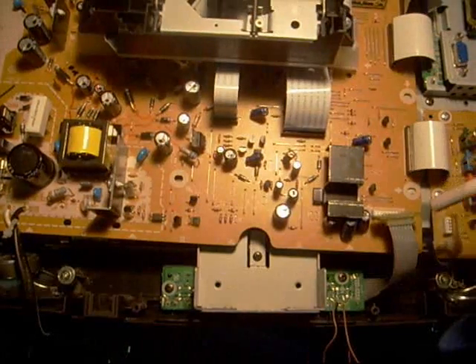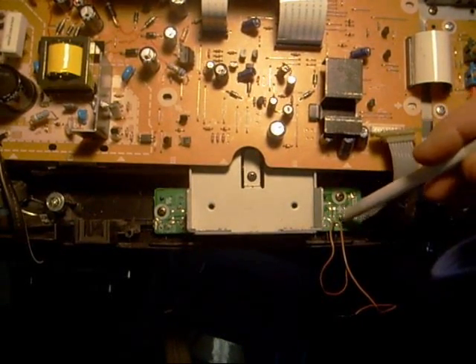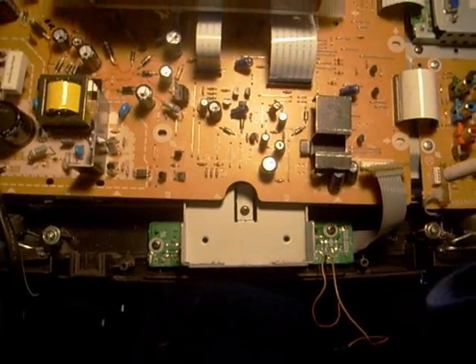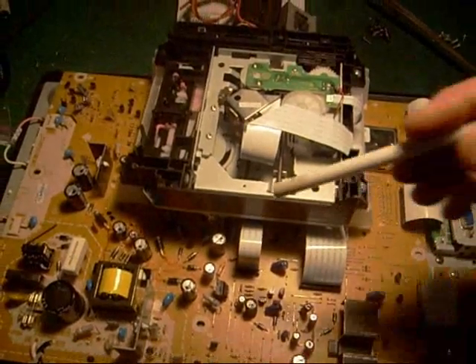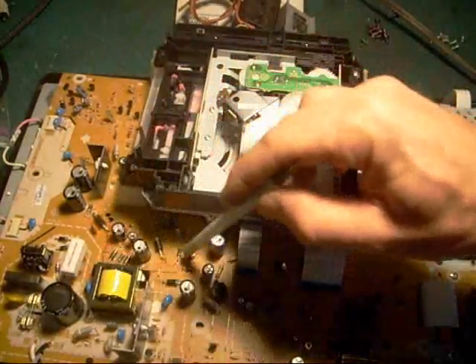The other thing I noticed right away was that the standby voltage was very low. I measured across my power switch here, and instead of having the 2.5 or 5 volts, whatever it happens to be, it was less than a volt. So that suggested to me there was a short circuit on the secondary side that was dragging down all the other voltage outputs.